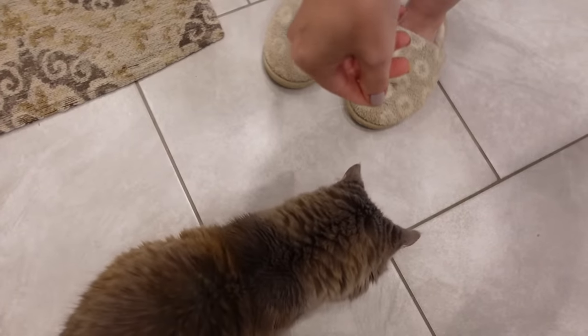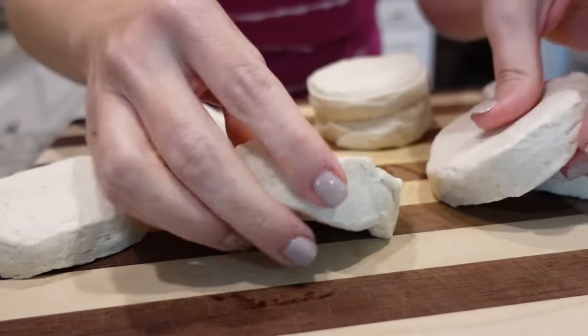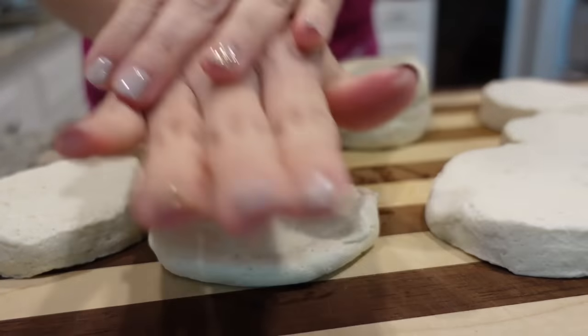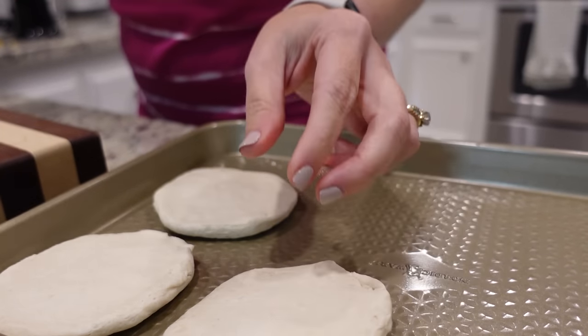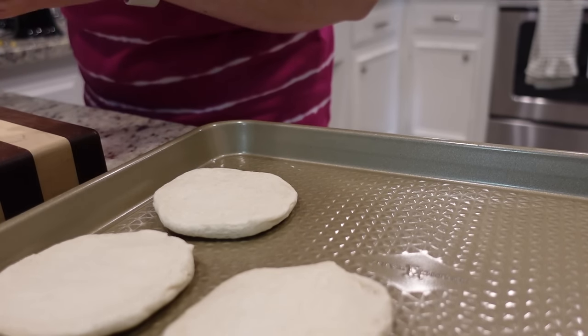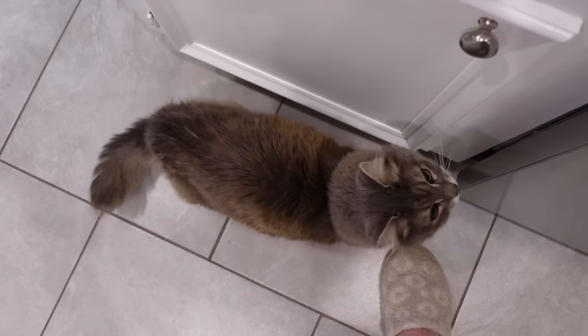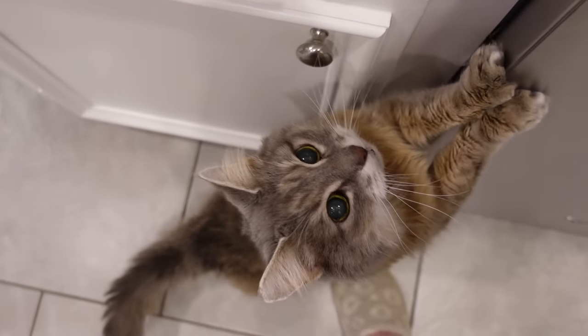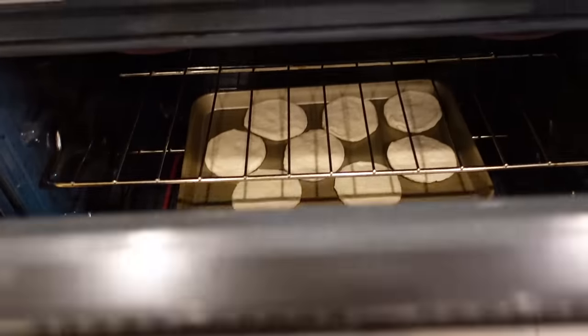I've got my can of eight biscuits here. What we're going to do is flatten these out just a little bit — I'm just going to use my hands to press them down — and put them on a cookie sheet. These are going to partially bake in the oven for just a few minutes before we put the casserole together. So eight flattened biscuits, going in the oven at 350 for six or seven minutes.